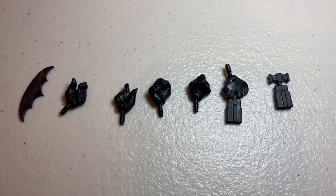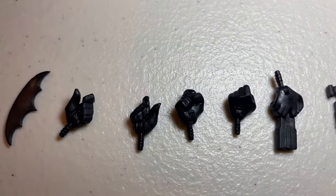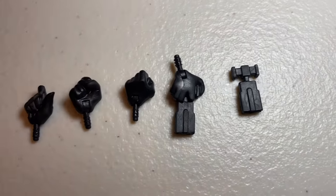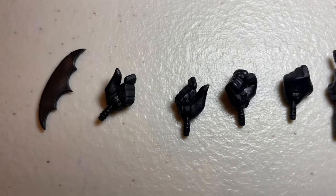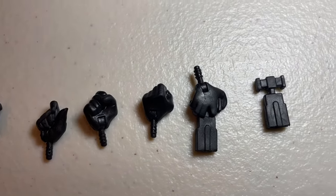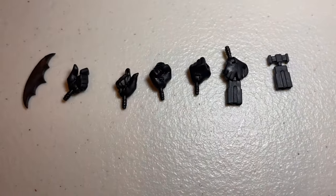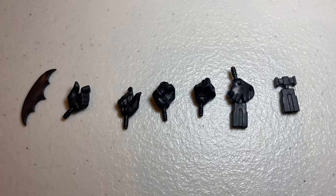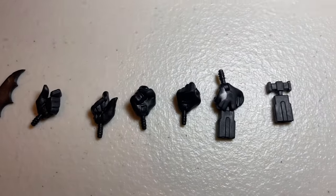Batman also comes with a Batarang and two sets of additional hands, plus an extra hand with a grapnel gun and the grapnel gun accessory. The two hands here are designed for holding the Batarang, though you could also slip the grapnel gun into one of those hands. There are fisty hands, the hand with the grapnel gun in it, and the separate grapnel gun. It's a nice selection of alternate hands and accessories, and I'm pretty confident this was part of the original DC Collectibles release too.